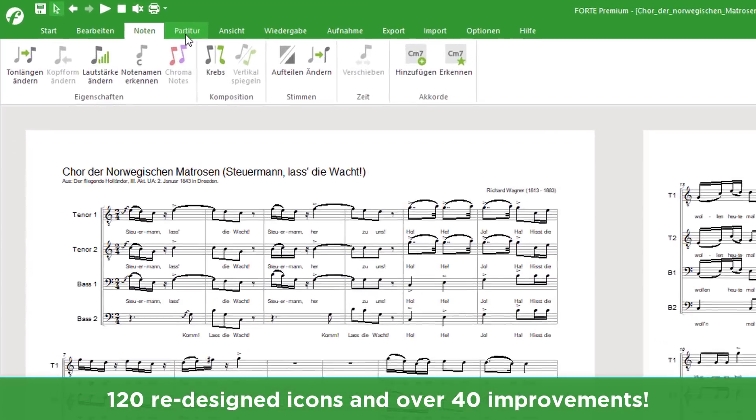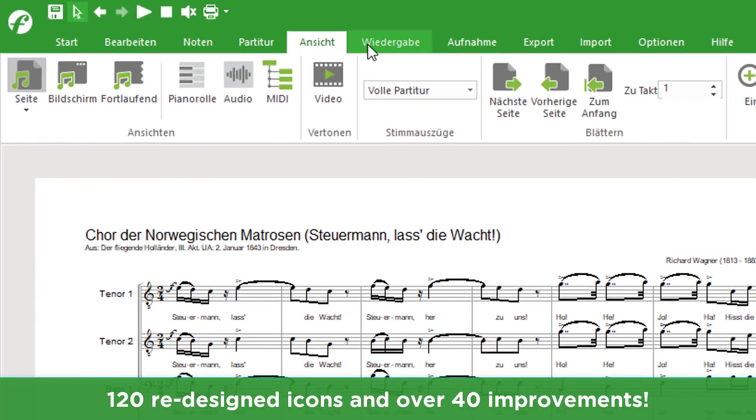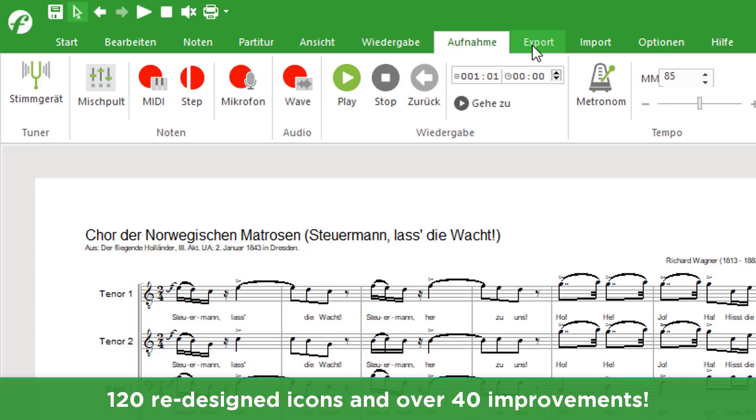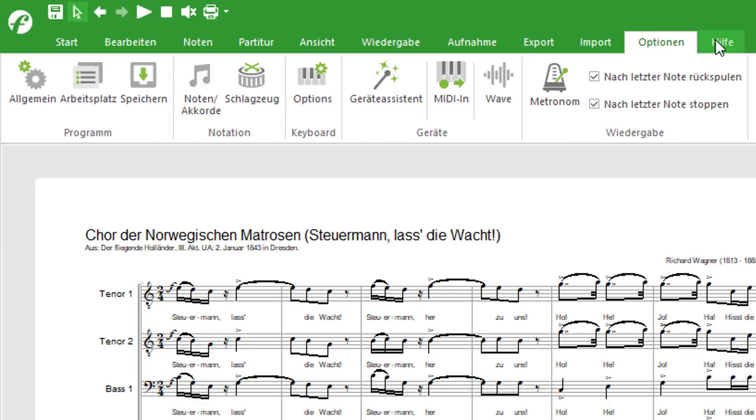You can see the new icons of the different main tabs here. In total, more than 120 icons were redesigned and more than 40 improvements were implemented into the newest version of Forte.